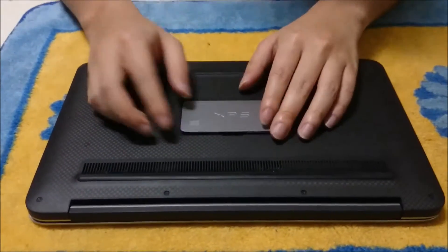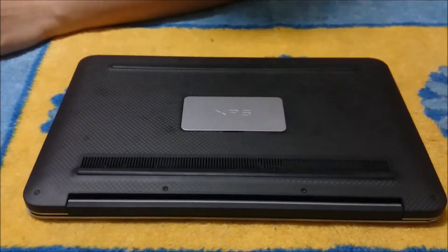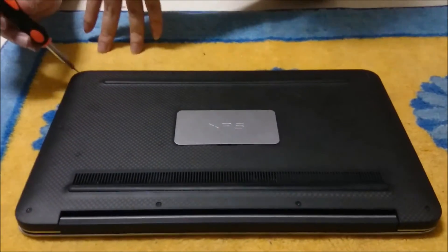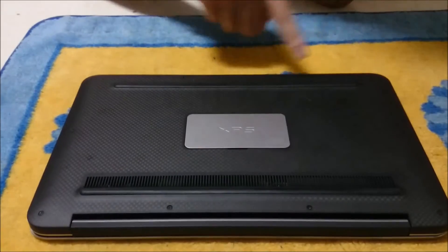You can open the metal plate to view your service tag. We're going to need a star-shaped screwdriver to remove 10 screws at the back: 1, 2, 3, 4, 5, 6, 7, 8, 9, 10.